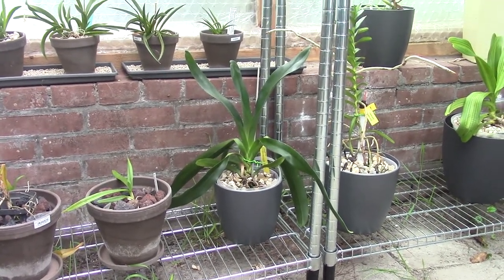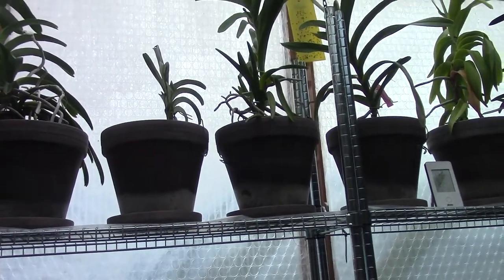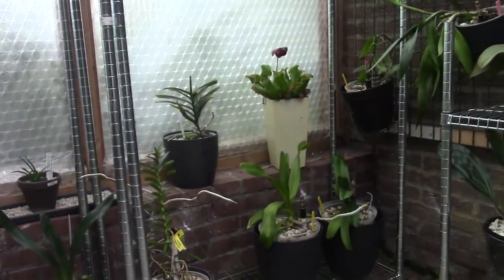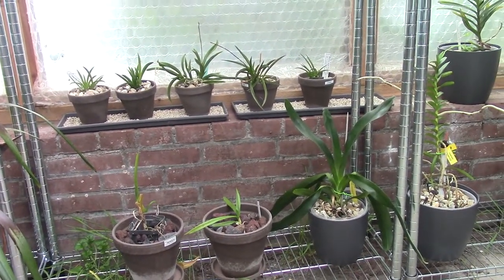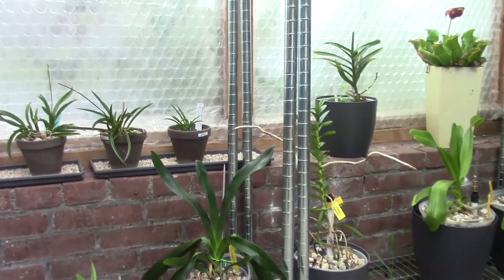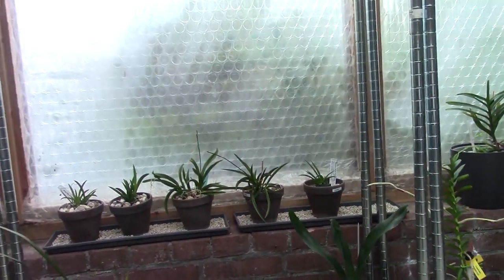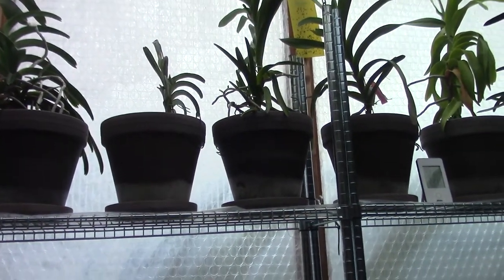This is my Angraecum Compressicaule. It sits here on the side of my greenhouse where also my Vandas are, and my Rhynchostyluses and my Tolumnias, for example. So that should say something already about the light level. All these orchids like quite some light, so they are sitting in the section where I get the most sunlight during the day.